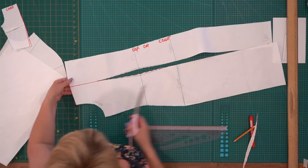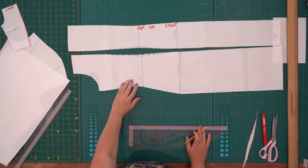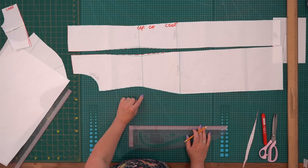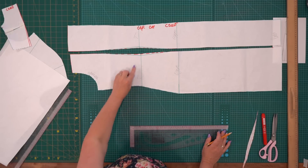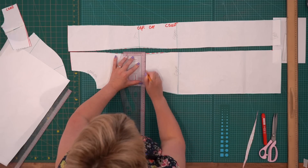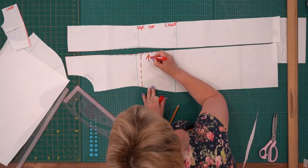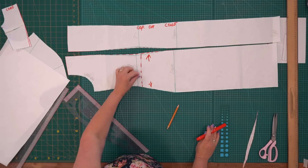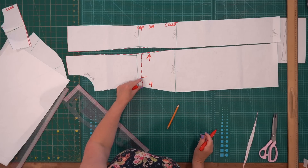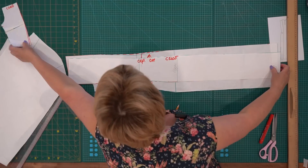Спинку разобрали по деталям. Нам нужно будет ещё отрезать. Кто-то отрежет по линии талии, кто-то выше, кто-то ниже — всё допустимо. Я отрезаю ниже линии талии на 2 сантиметра, и мне нужно расширить эту деталь для присборки. Присборку не буду доводить до бокового среза — примерно 5 см до бокового среза оставлю без присборки, чтобы не расширяло. Всё, спинку сделала.